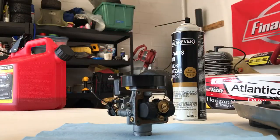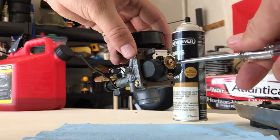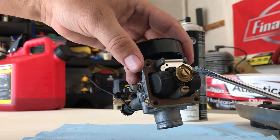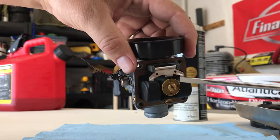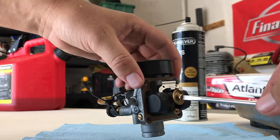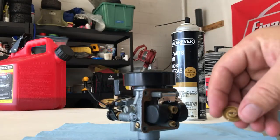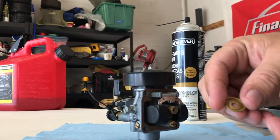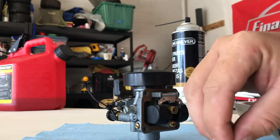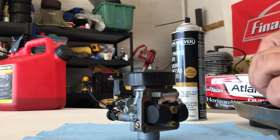Take the float bowl off and set that aside. First thing is to take off the main jet. Very important to note before you take it off: this lip on the little — what I call the hat — is pointing down. If you get that backwards the kart will not start, and that usually happens when you go to qualifying or the pre-main. It's an awful experience. So just pull the jet out, remember the way it goes — lip is down — and set it in the dish.